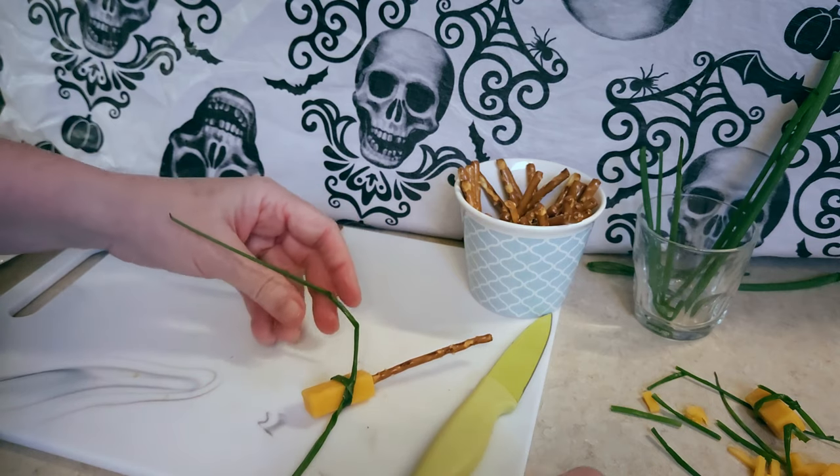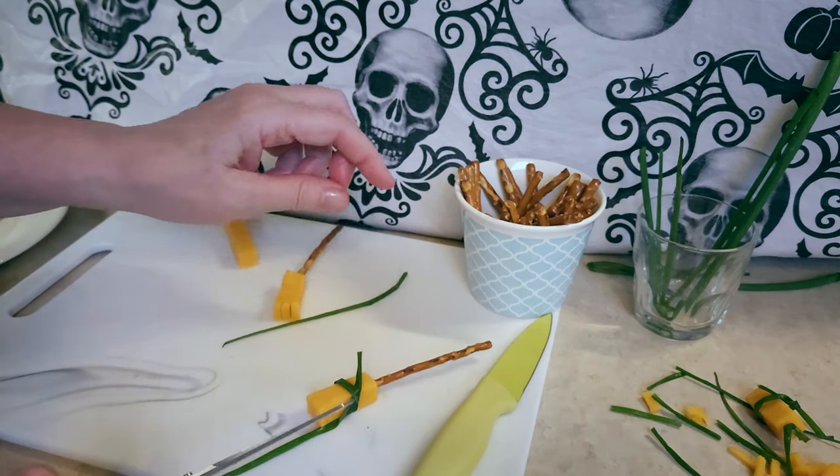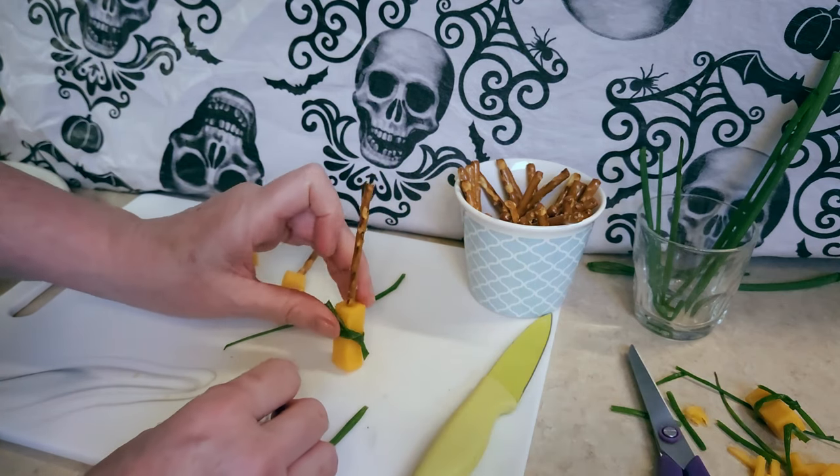I think I'm going to leave it like that. Take my scissors, give it a little snip, and there's one broomstick.